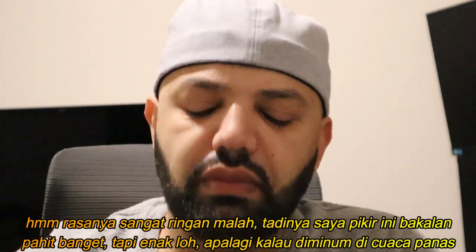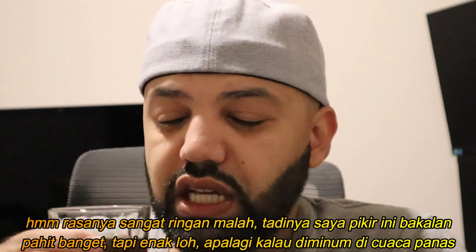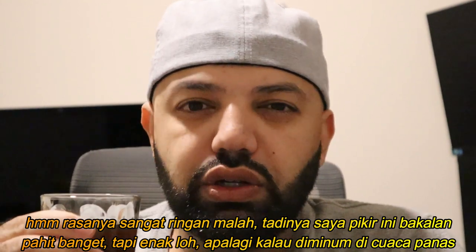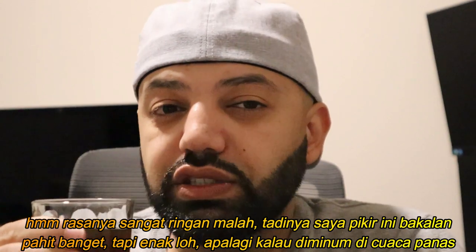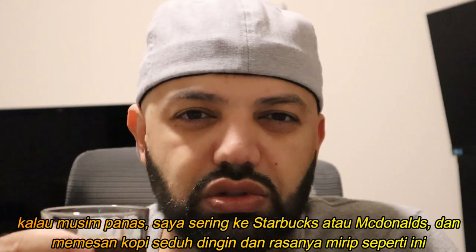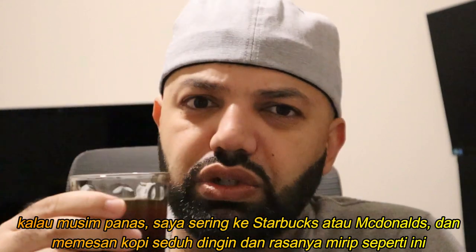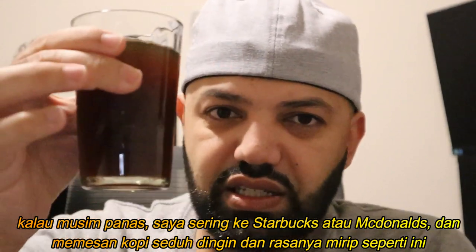It's actually light. I would have thought it'd be really bitter, but it's actually pretty good, especially on a hot summer day. I'd definitely have this. It's like when I go to Starbucks or McDonald's during summer and just get a cold brew with no sugar or milk — it tastes exactly like that.